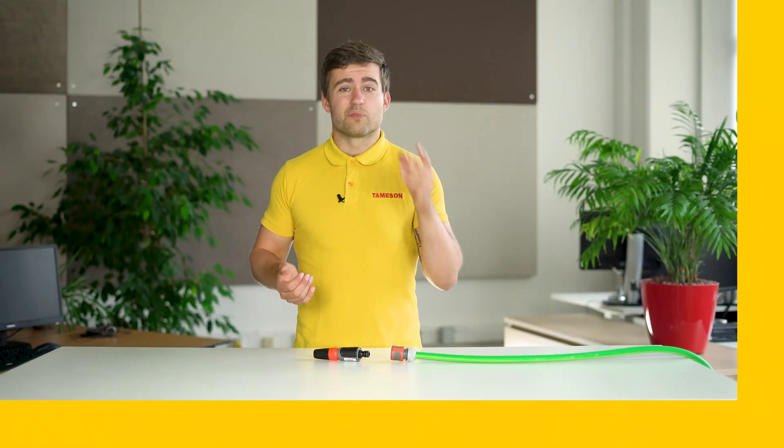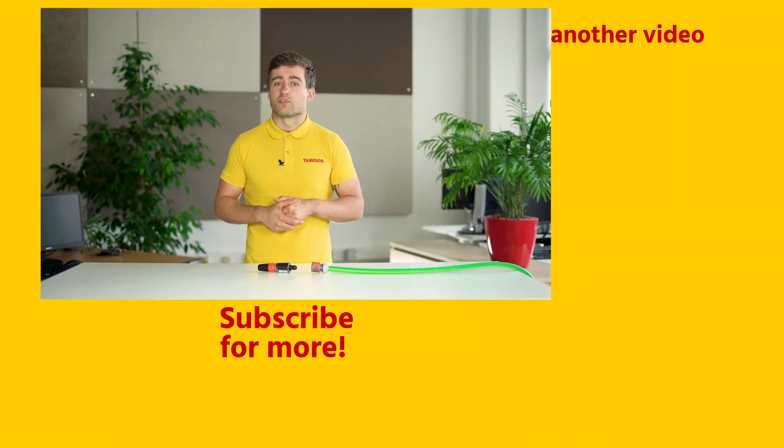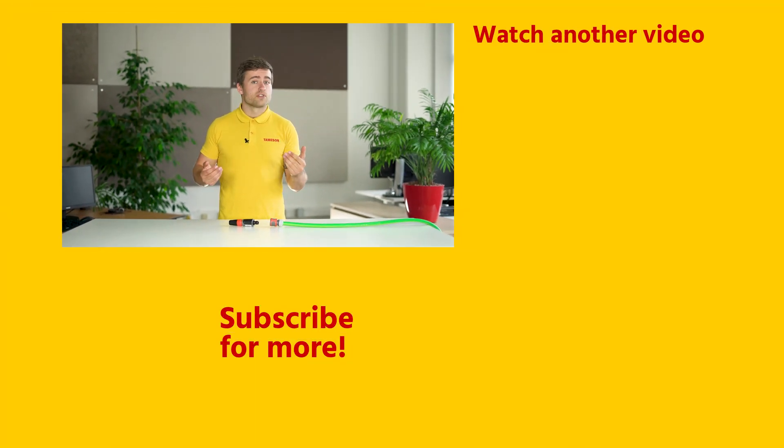If you enjoyed this video, then please click the like button and subscribe for more videos. And if you have any questions about Gardena couplings or any other product, then please contact me or someone else from Thameson.